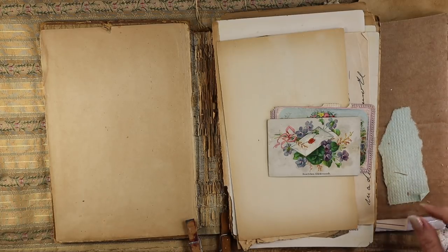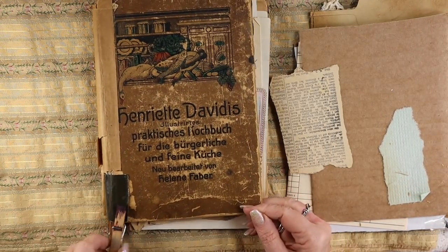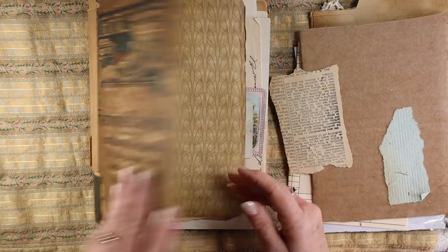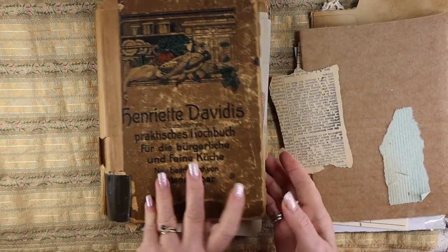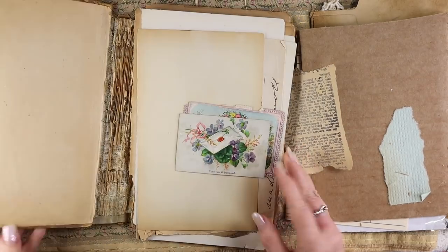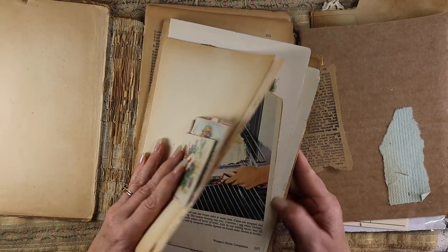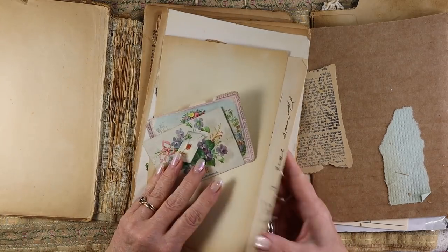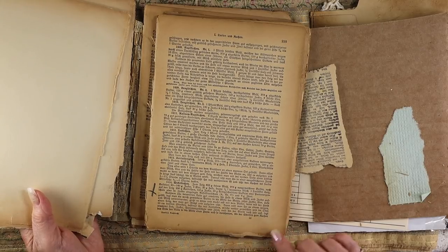I am going to attempt to take a very, very old book — this one here. I've already kind of started working on it. Using the covers because they're still really sturdy. The only part that's not sturdy anymore is the spine and the insides. So I've already started taking the insides apart. It was an old German cookbook with some recipes and gross pictures of meat.